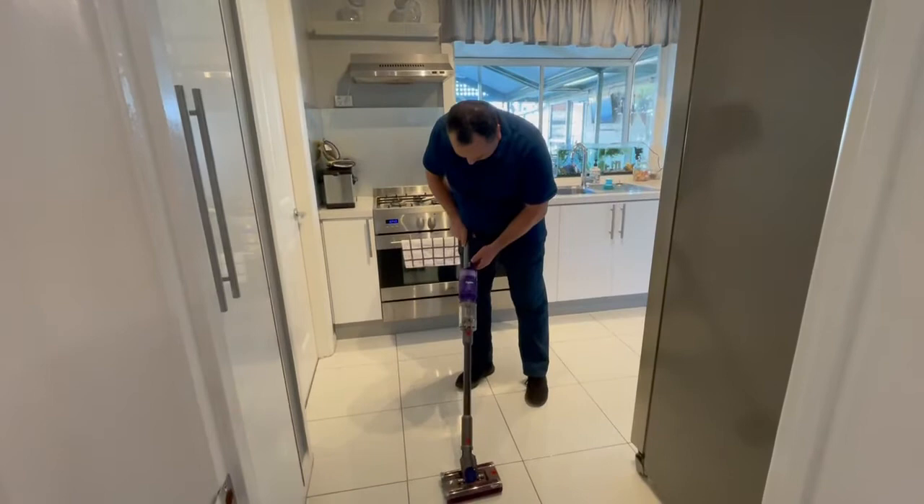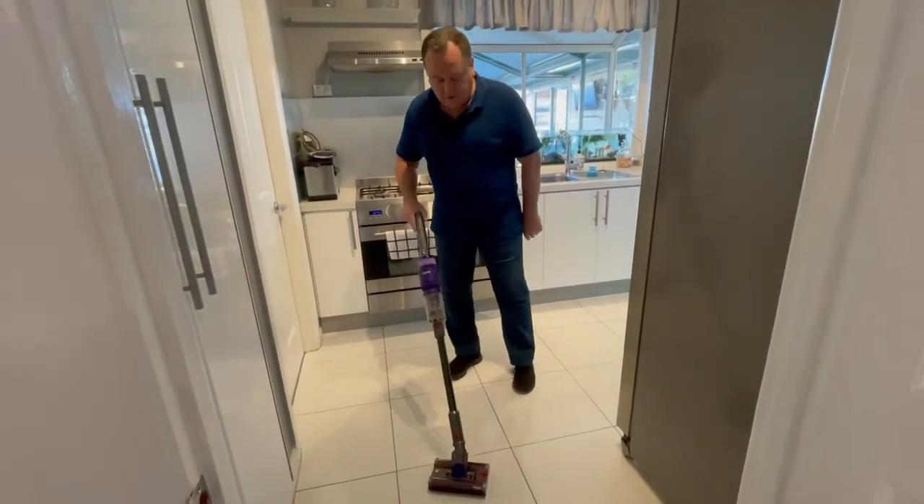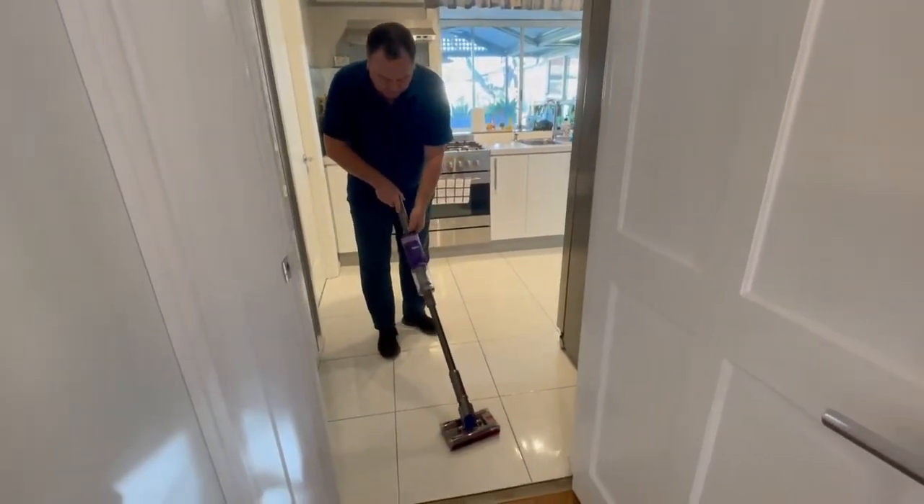And again, we have the turbo button — oh, that's the off button. The turbo button, if there's something we can't pick up, makes a bit more noise, so we'll turn it off.